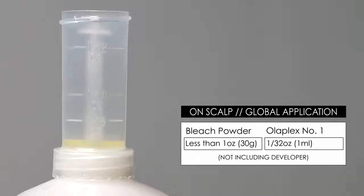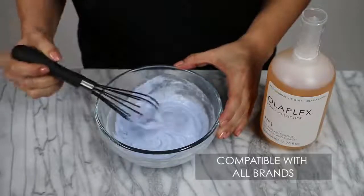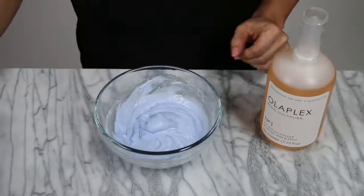For anything less than 1 to 2 ounces, add 1/32nd of an ounce of Olaplex Number One. Remember, Olaplex is compatible with all brands and delivery systems, so you can enjoy using it with all of your favorite products.